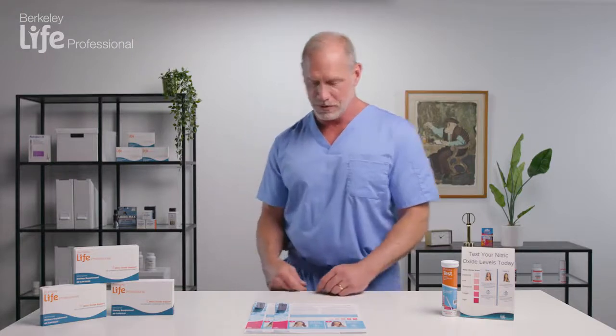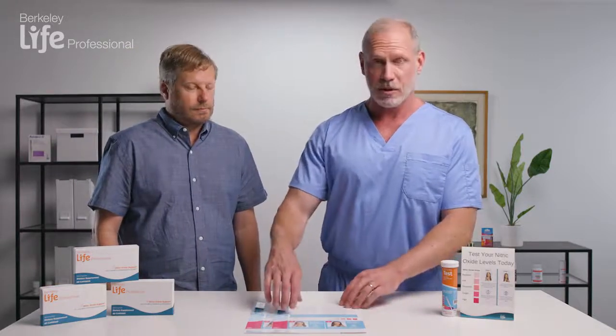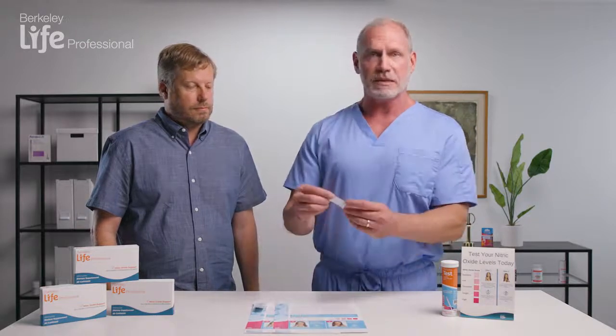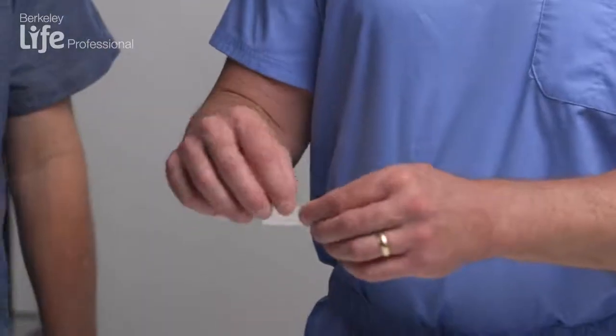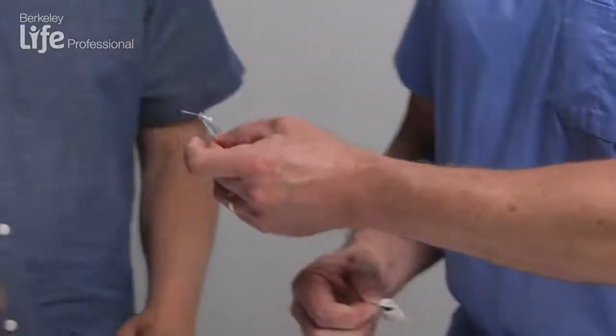We're going to invite our volunteer to come in and actually do the test. So Doug, come on over. The first thing we do when we present to the patient, we show them the form from Berkeley, and then we remove the test strip — the foil will just tear. At that point, Doug can remove his strip.